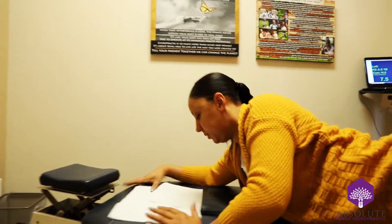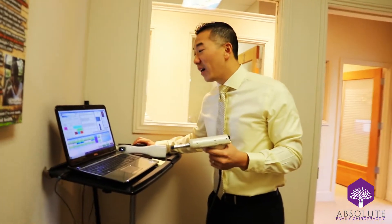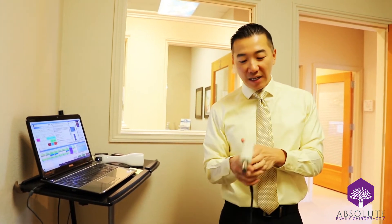Recently we switched over for the full spine adjustment to the impulse tool, and a lot of people ask me, hey Dr. Chiam, what's the difference between the impulse tool and the activator?